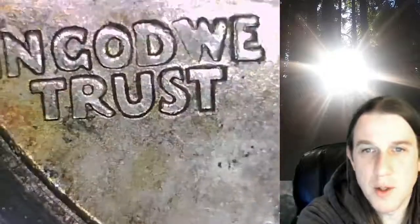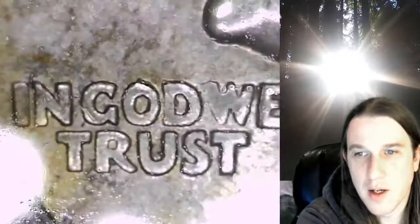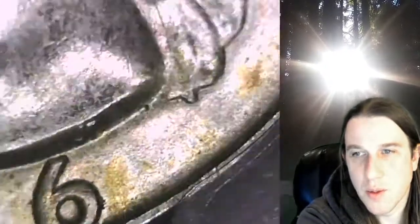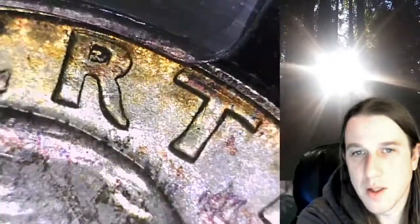I also want to check out the W on the front because it looked really wide. I didn't take a look at the front earlier because I got distracted by the reverse. I'm thinking that it's just kind of flattened. It's definitely an interesting one — we'll just take a look-see.